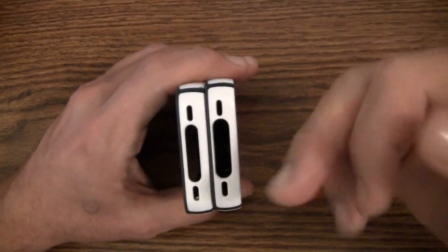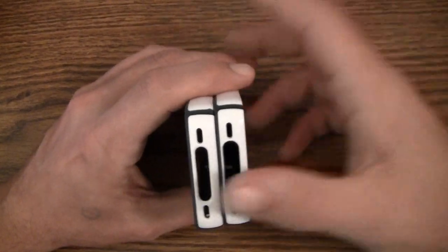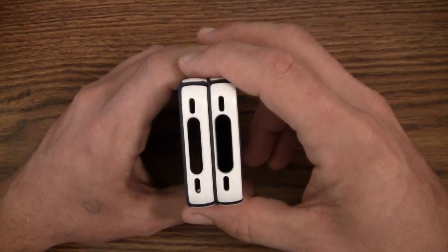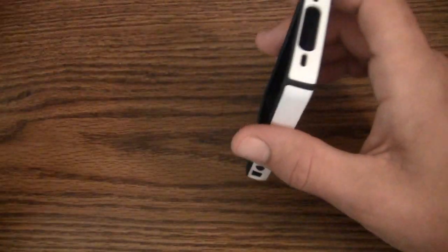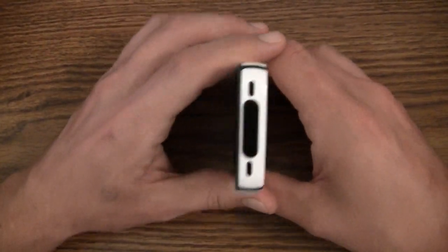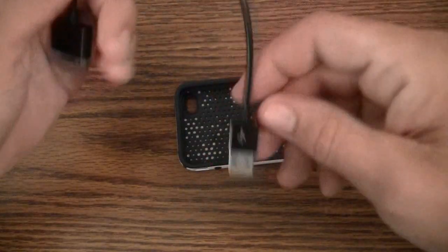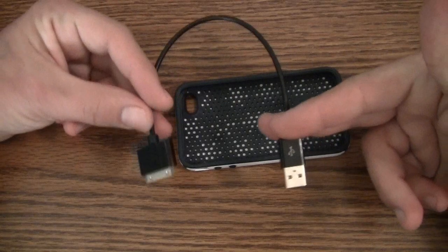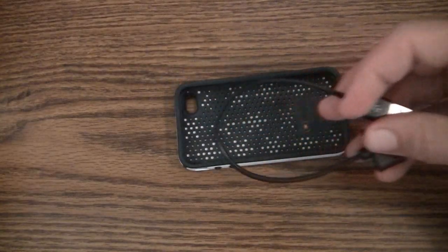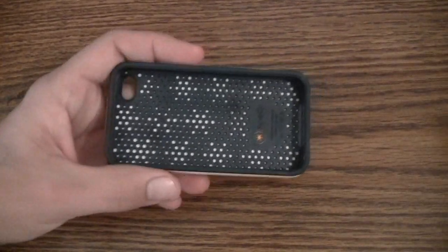I won't use a case if I can't use my third-party cables with it. I rarely use my Apple cables — I find the quality on them is poor; they always break and split on the ends. I generally use my Griffin cable to connect to my computer, and it's short enough that I don't have seven feet of cable sticking out of my laptop, which is why I prefer it for syncing.